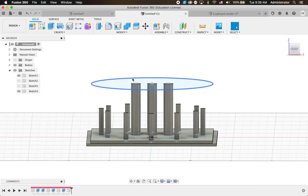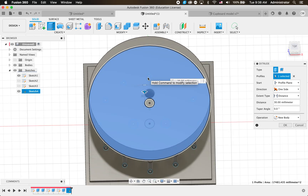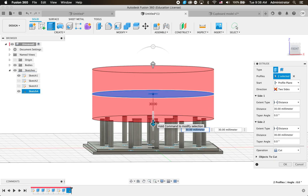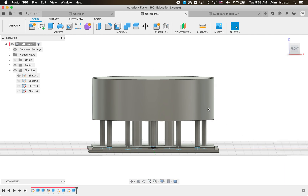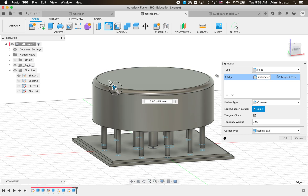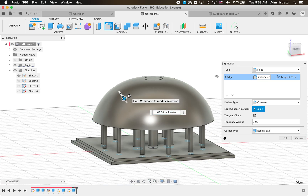To make this a roof we're going to Extrude it - and we also need to click the circular center bit so it adds that too. I'll change it to Both Sides, bring it down - when I go down it goes into Cut mode, so I'll change that back to New Body. I'll also bring the top of the roof down a bit. Click OK making sure it's on New Body. Then I'll use the Fillet tool - click on the edge and move it around to change the shape to what looks nice.